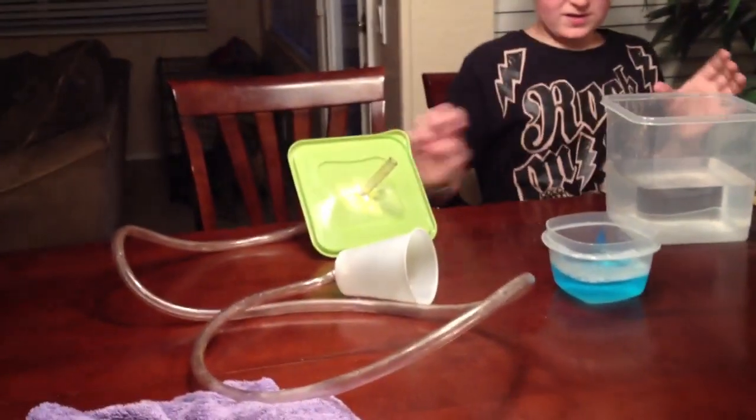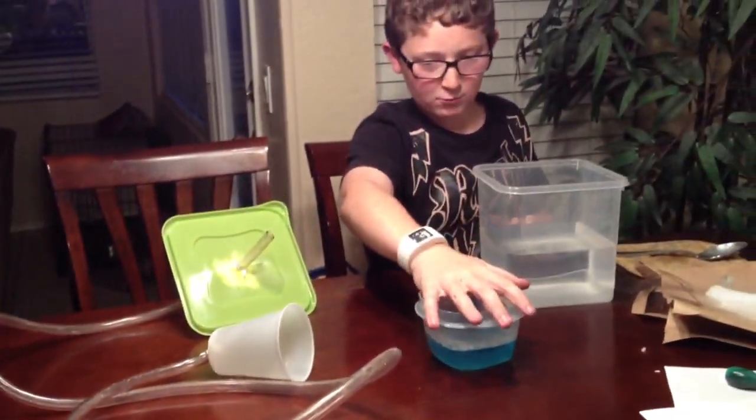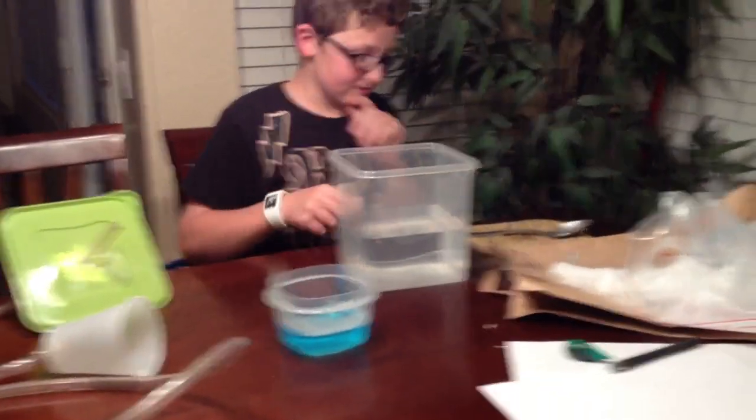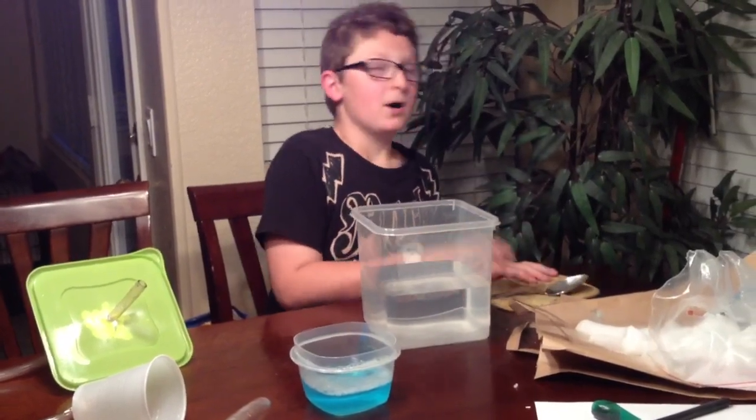What I have here is a container, a tube, a plastic cup, a tub of water with soap in it, food coloring, dry ice, a spoon, and a pot holder.